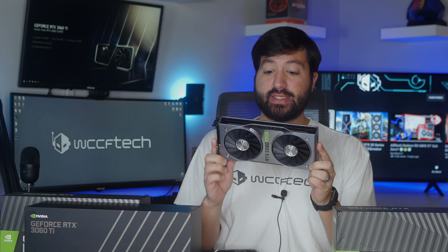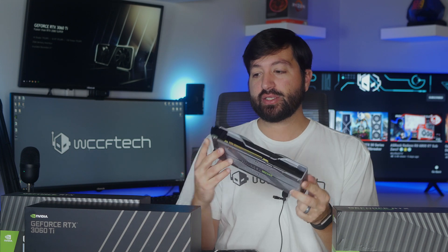I want to start things off today with a little bit of a story. This is the RTX 2060 Super. It launched a good while ago and it was a bit exciting for one reason for me.